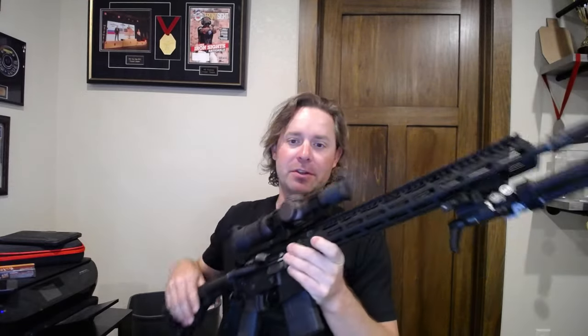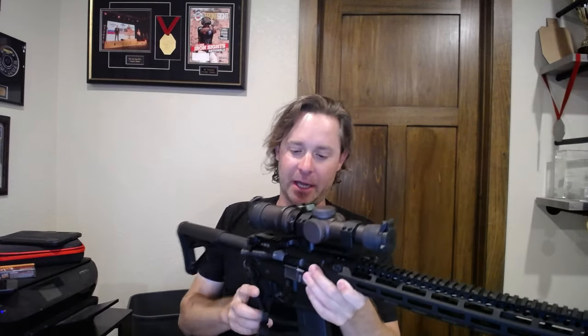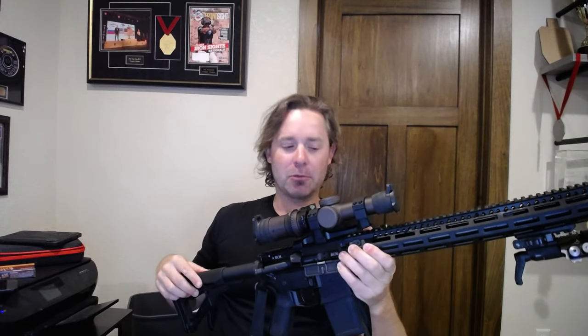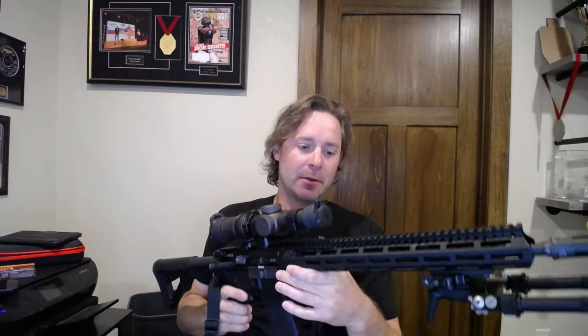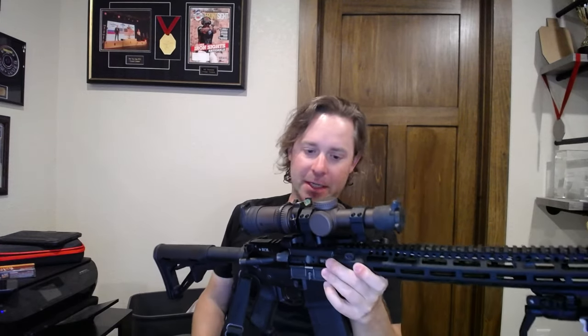What we have here is this rifle that, to be honest, Joel really put it together. It's just meant to be a basic deal — not like an accurized, super baller rifle — just something decent I can sort of get started with. Maybe shoot sub-MOA; that would be good. Then I can kind of plink around with it and see what I want it to do.